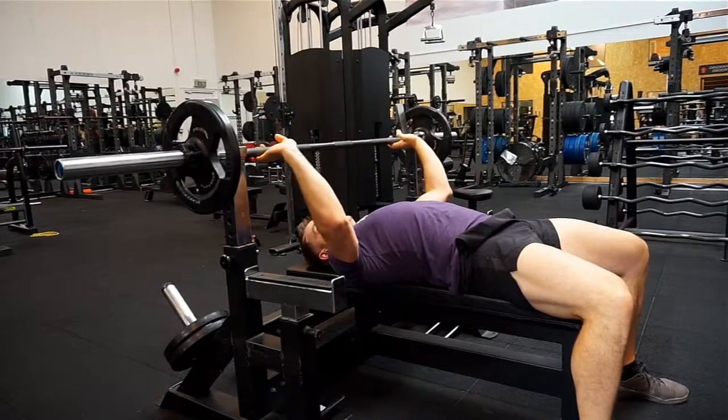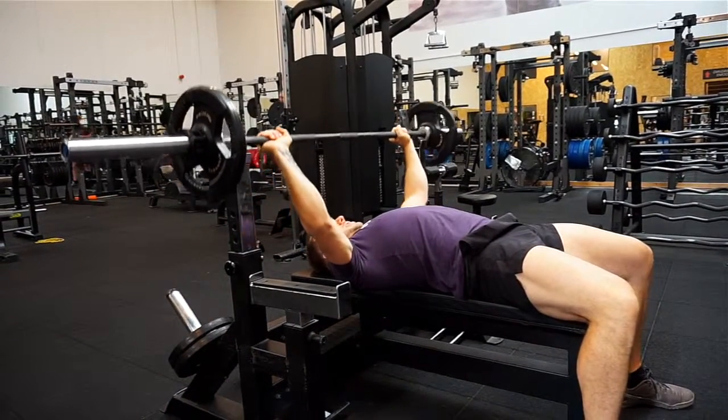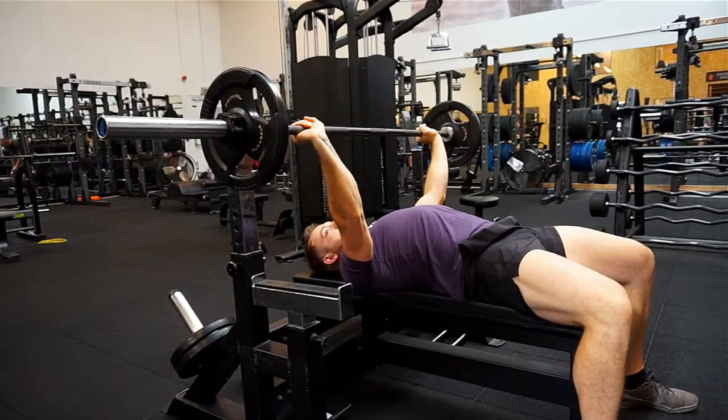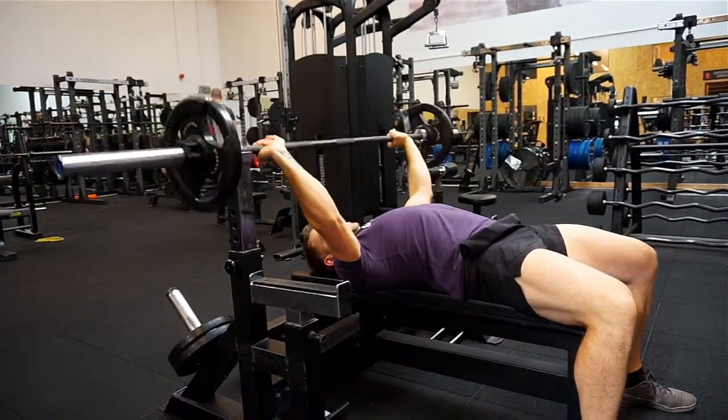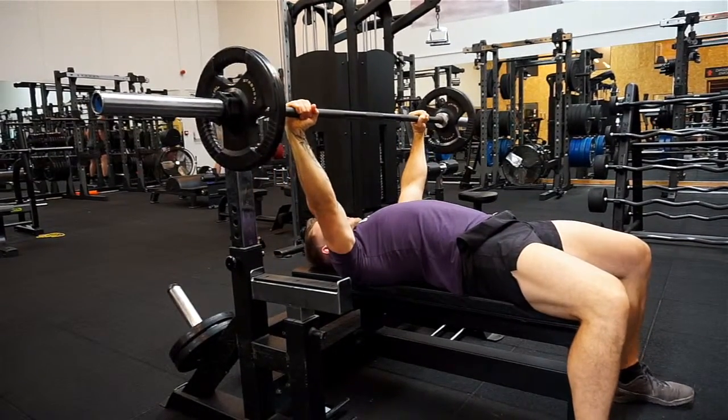Next thing is we don't want to be gripping underneath the bar and having our wrists bent back — that's not a good position. A good way to fix that is to grip over the bar and make sure our wrists are nice and straight when we're lifting.